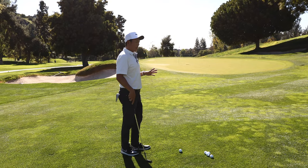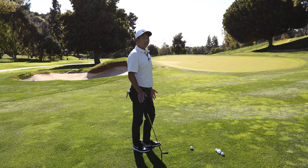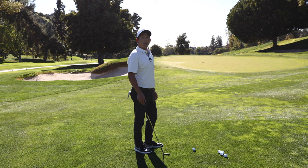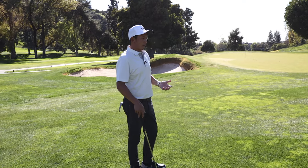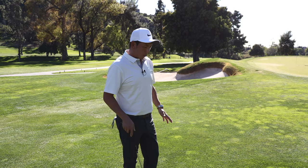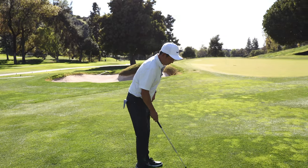Everyone talks about giving yourself a good lie. I've never seen a good golfer hit a spinner from a bad lie. Part of being able to hit a spinner is actually acknowledging and understanding the nuances of what's really possible and what's not.